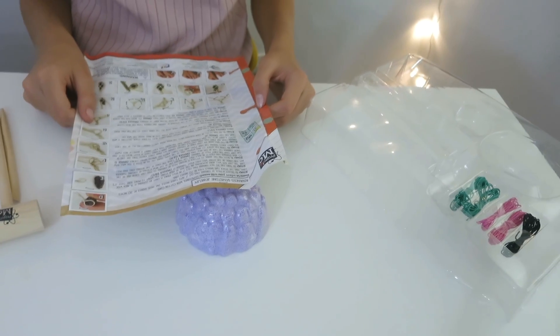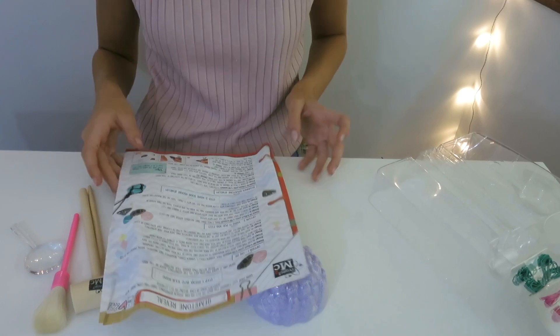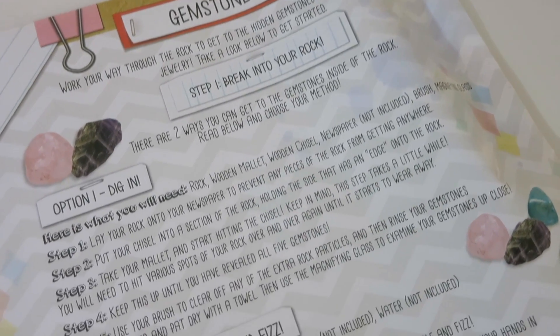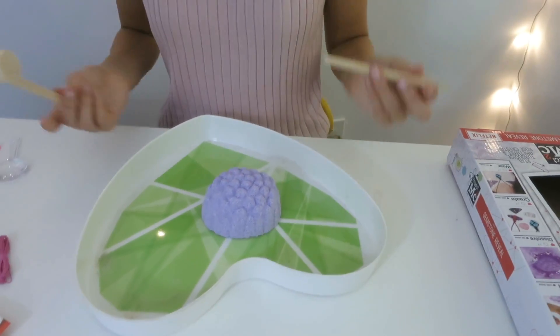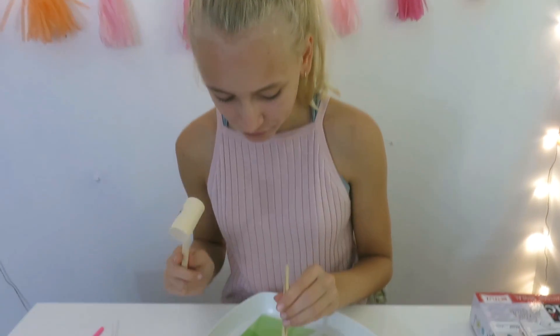Let's figure out how to do this — here are the instructions and here's the advanced gemstone jewelry section. This part shows how to do the rope. On here it says there are two ways to get to the gemstones and you have to read both and pick one. One is to dissolve it and the other one is to break at it — dig in or make it pop and fizz. I'm going to do a little bit of both: first I'll dig into it, and then the pieces I have left I want to make pop and fizz and see what happens.